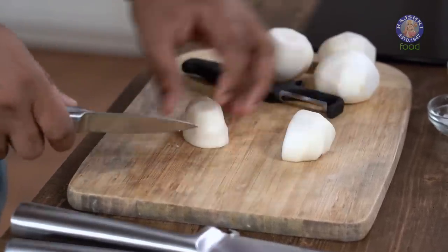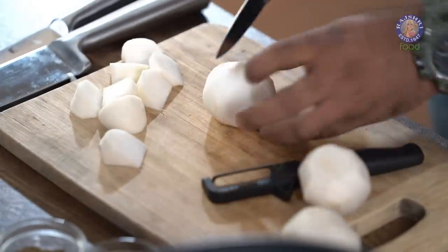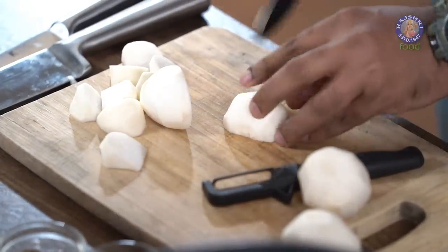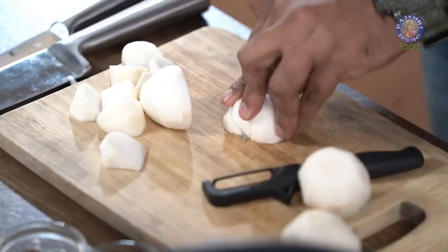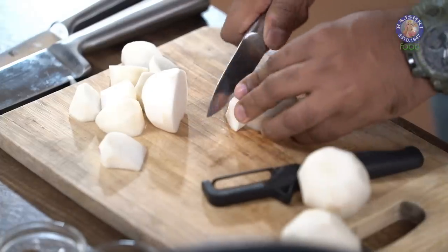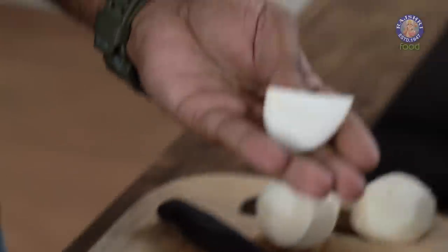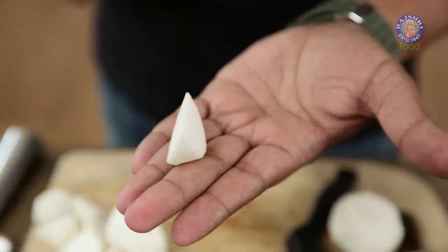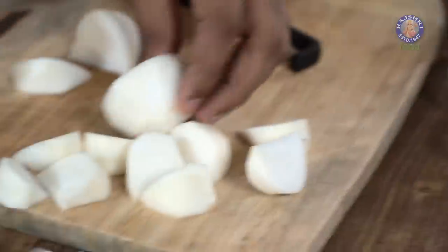I am cutting these into wedges for a change. All you need to do is cut them in half, then into a quarter, and that quarter into another half at an angle. What you get is a cut that is tapering on the sides with a nice round at the base — these are technically known as wedges.